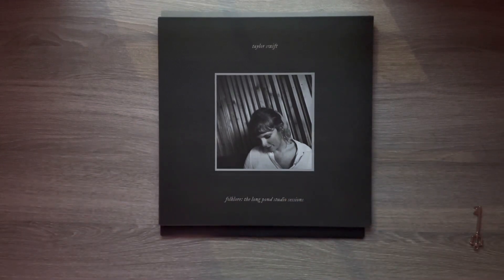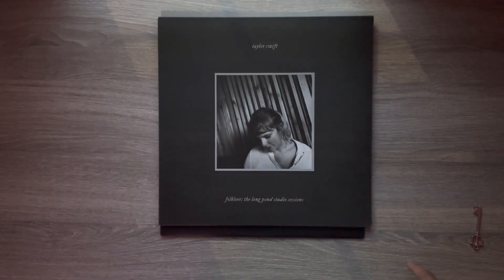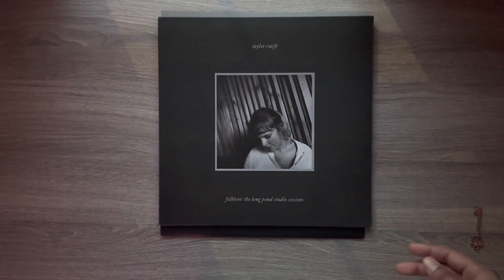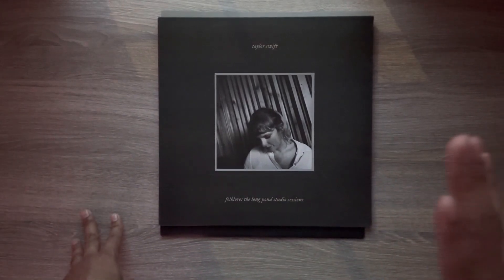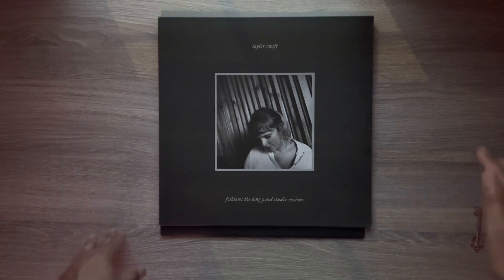Let me know y'all's Record Store Day experiences in the comments below. Where I went there was a ton of this — not sure if they ended up running out. Time will tell. If you enjoyed this unboxing video of Taylor Swift Folklore The Long Pond Sessions, go ahead and smash that like button. You can also consider subscribing to the channel if you want to see more videos like this. I typically post on movies, but every now and then I'll do an unboxing of a vinyl record, a Broadway review, or something random. Check out my website at EskimoTV.net. Until next time, my name is Jason Escamilla from EskimoTV.net.